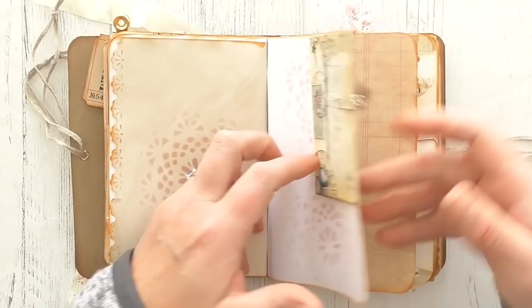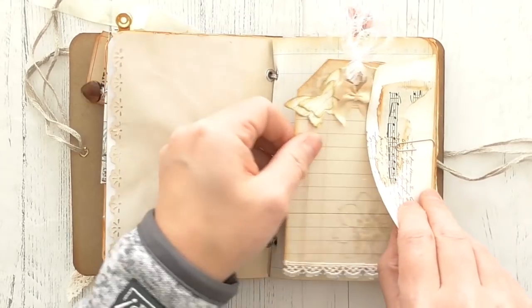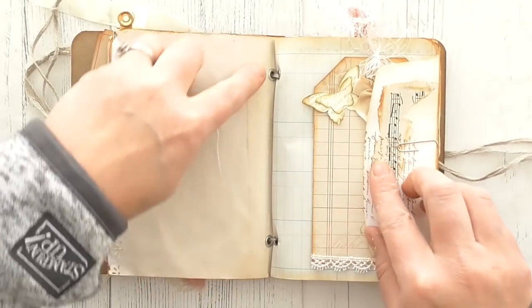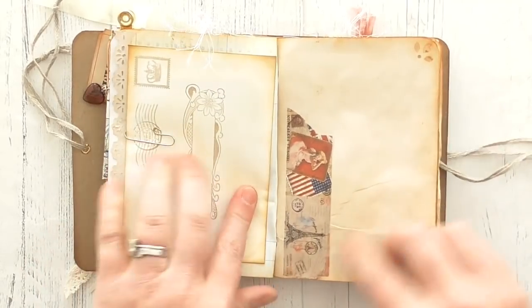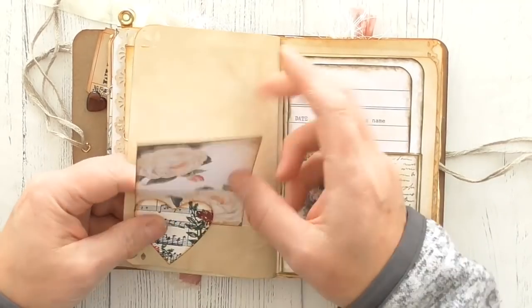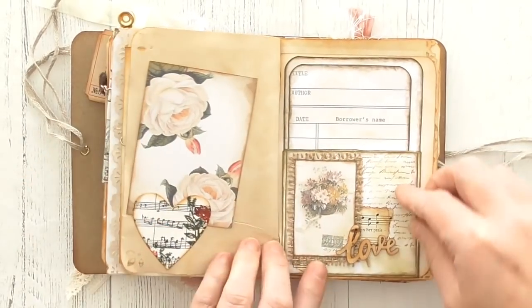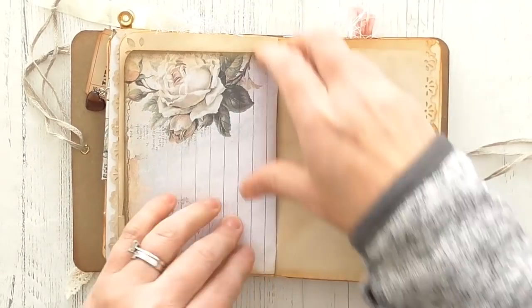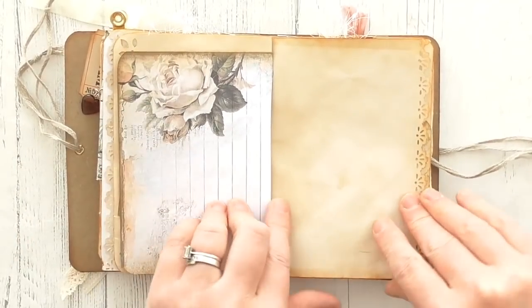These little heart paper clips have come from Kay. Plain pages, plain. Here I've got a tag that I've made, put a little bow on, and that is an envelope. You can see the eyelets there — each signature is held together by eyelets. Some more washi tape, coffee-dyed, just a little tuck spot there. These little hand-stamped things, another library pocket — quite a few of these because they were quick and easy to make.